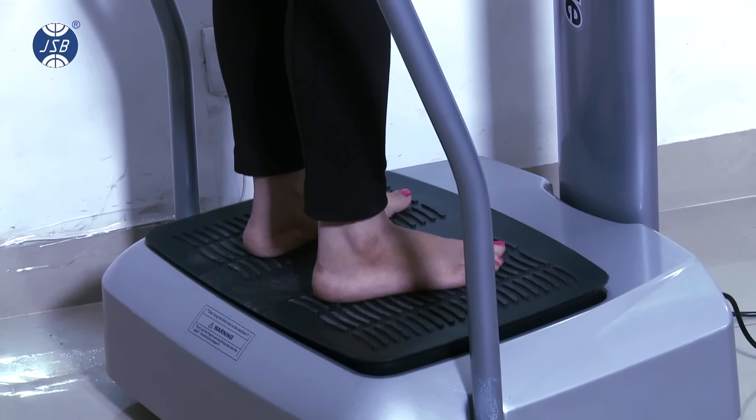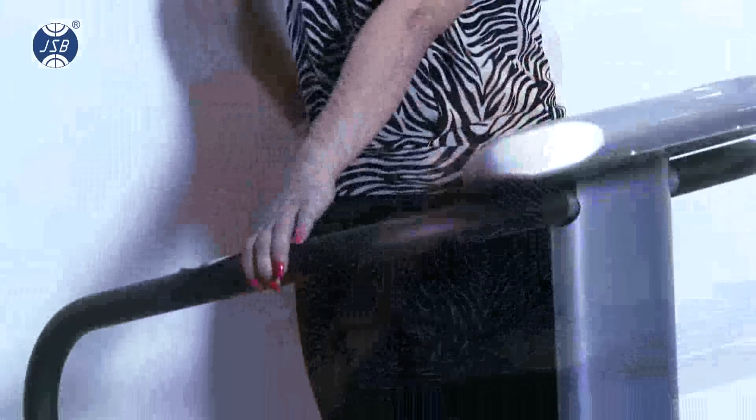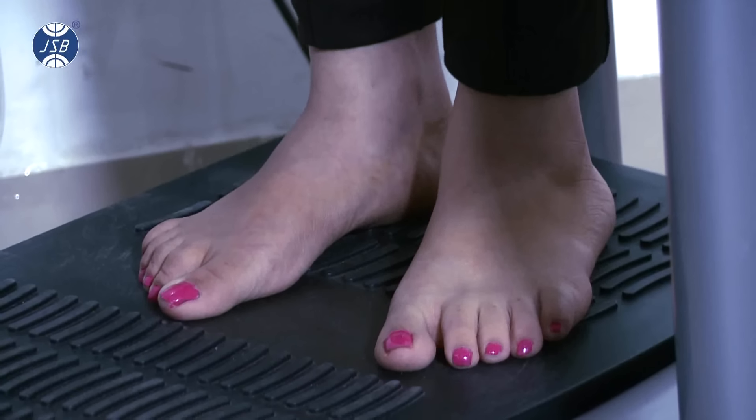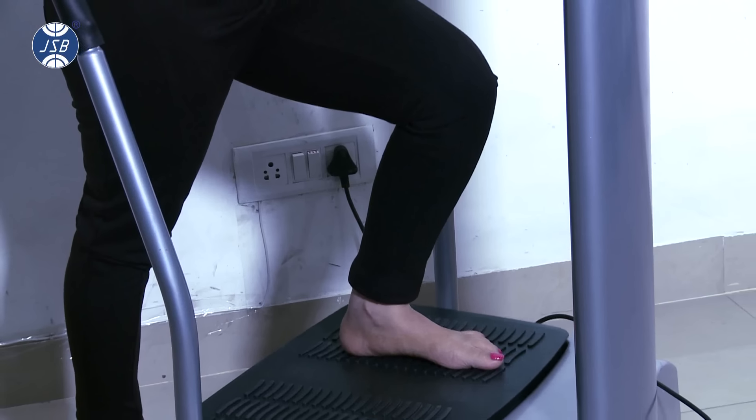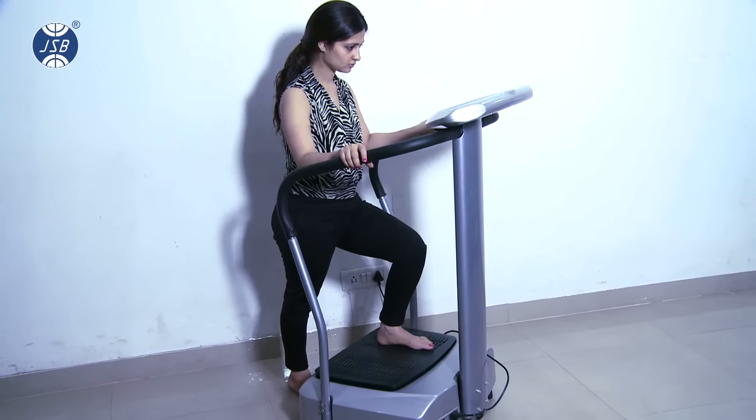The JSB HF14 Crazy Fit Massager is a fun way to lose weight. You can try the horse saddle position by keeping both legs on one side of the machine. Or you can keep one leg on the machine and bend forward to see the thigh muscle shake off excess fat.